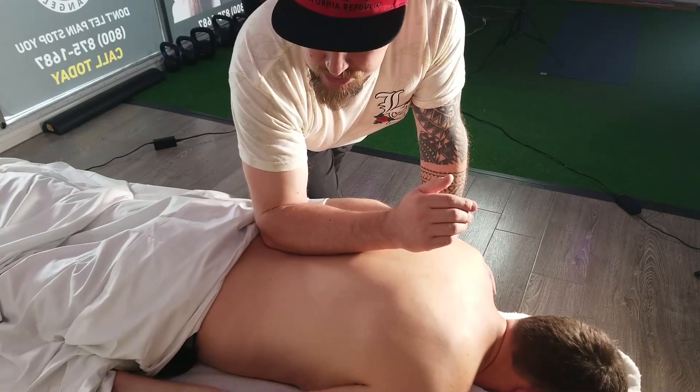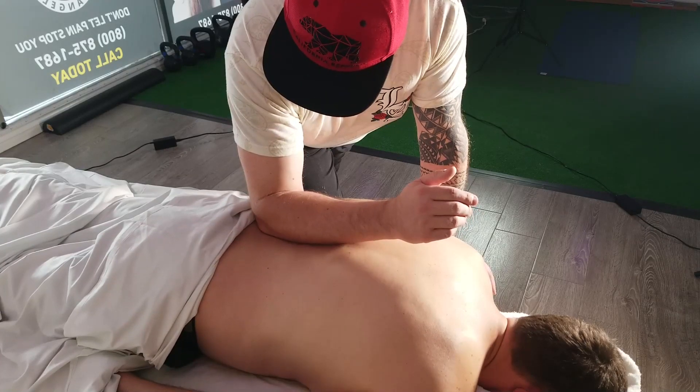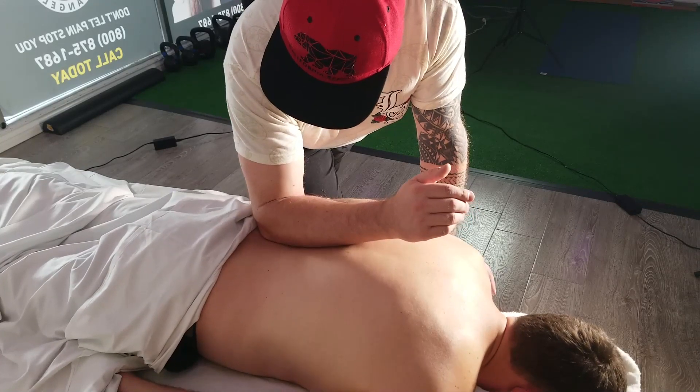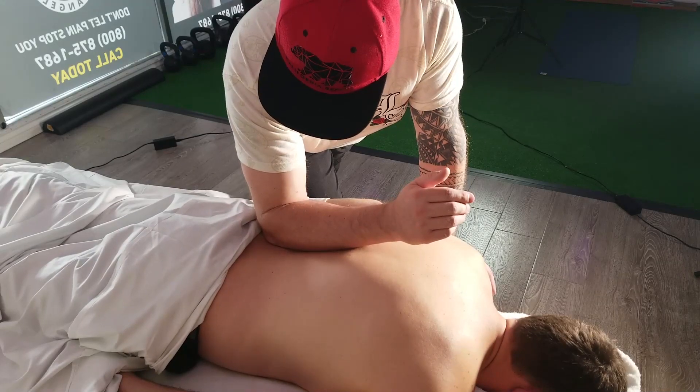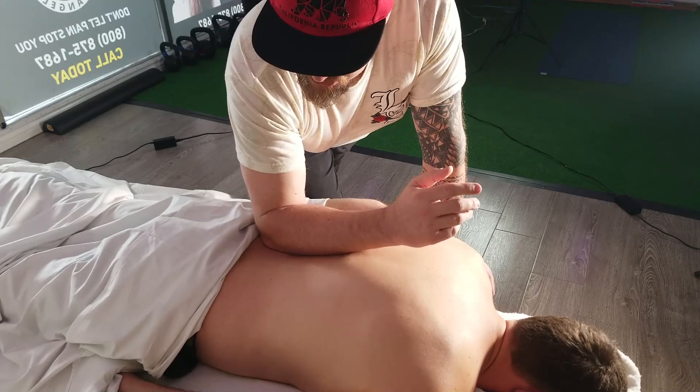He pointed right on that SI joint. So he might be having inflammation up there. We're going to work on that. Keep breathing. And I hold it for around seven, eight minutes. That's it — this is what I'm doing. I'm not rushing myself.